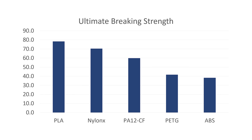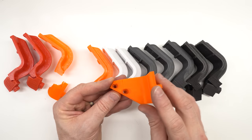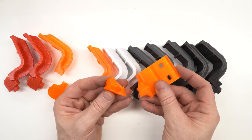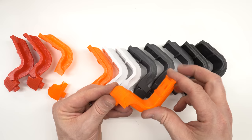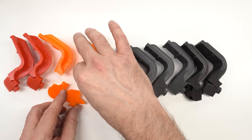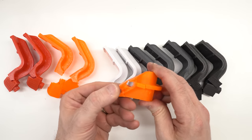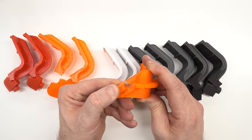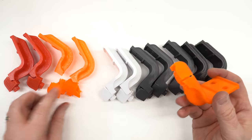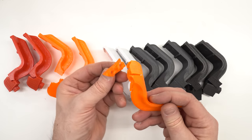You'll probably see quite a bit more PLA here on the channel — it's easy to print, and if it performs, I'm going to use it. The one thing I found really disappointing about this test was the PETG performance. Looking at these parts afterward, I can see defects where the support material was touching the print, and I wonder if that created a stress riser that caused it to fail prematurely. Maybe I'll do more testing in the future, but for now I think this is a realistic expectation for how they'll perform in a real application.